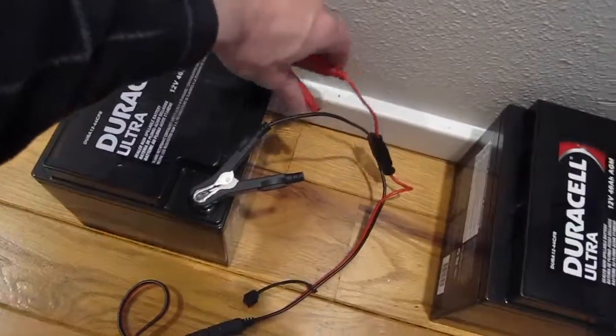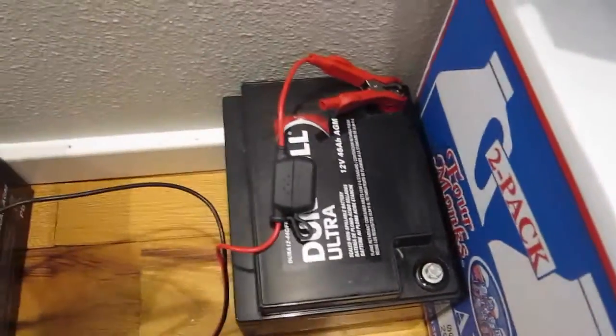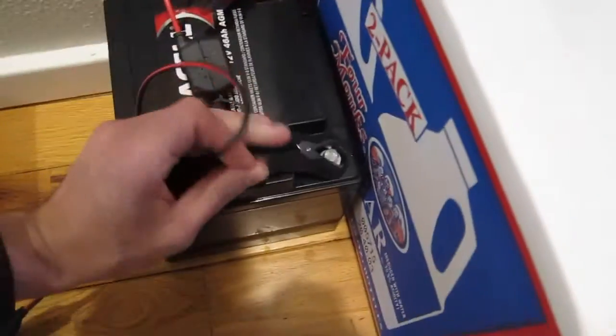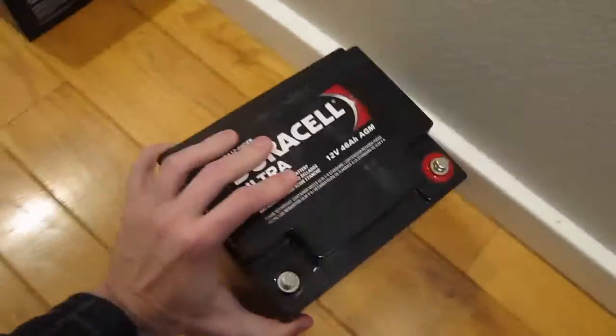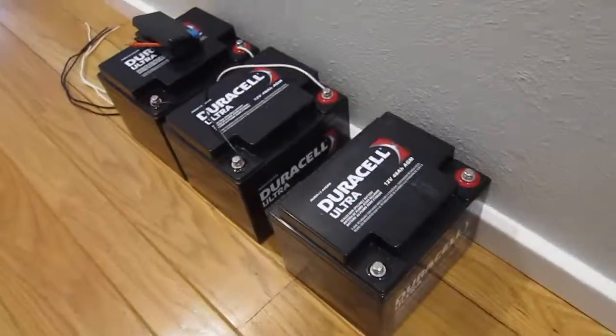We're going to top charge battery number four and hook this one, number three, to number two and number one.